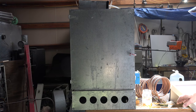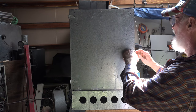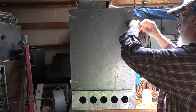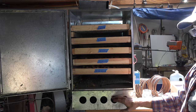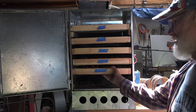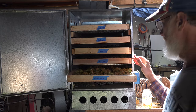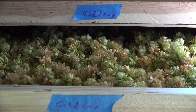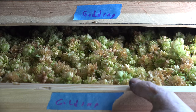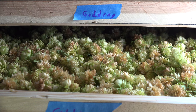This is the dryer — I'll shut it off. I've got some stuff in there now. There's a fan at the bottom and there's a heater down here. These trays are what I put the hops in. Here we are in the dryer — I've pulled one of the trays out. This is the bottom tray, and these are pretty close to being ready.